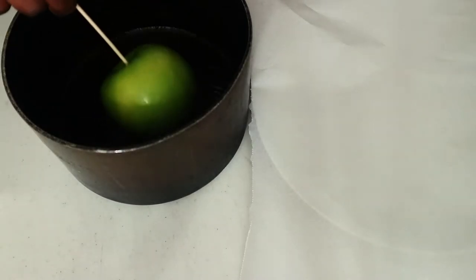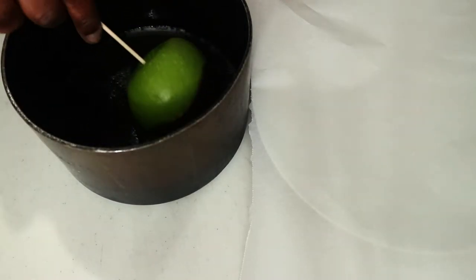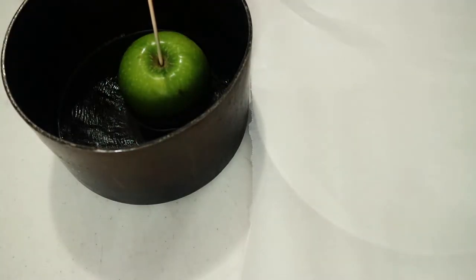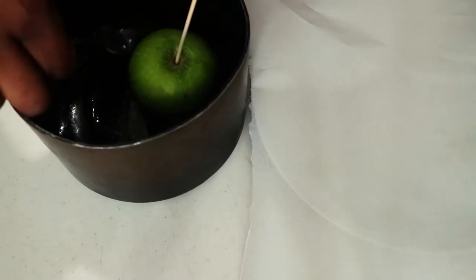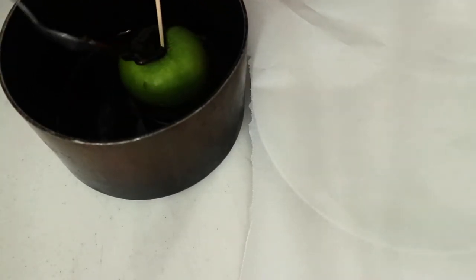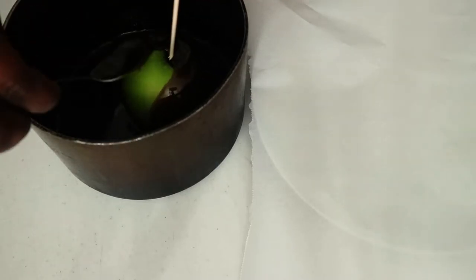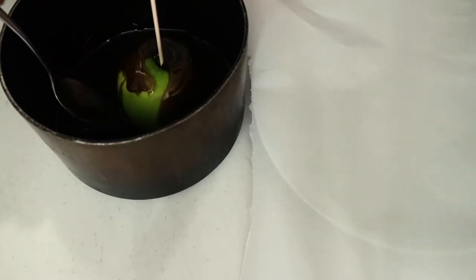Now grab a plate and put some parchment paper on top of it. We are going to dip our apples — they've been in the freezer for a couple of minutes, so as you can see the caramel is immediately sticking to the apple. Grab a spoon and make sure there's an even spread all over the apple, then scrape off the bottom so that it doesn't pool when you place it on the parchment paper to set.